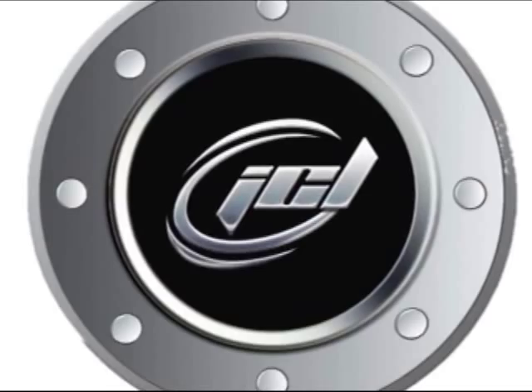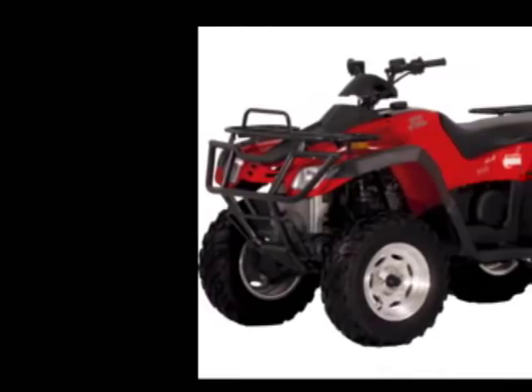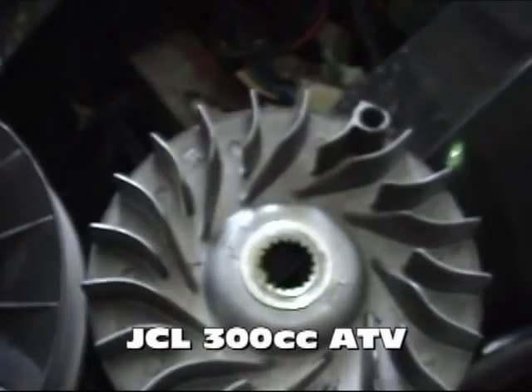Hey guys, welcome back. Today we're going to look at the JCL 300cc ATV. This is one of the newer ATVs to hit the market. The model we have is their off-road utility version. It comes with a really neat winch and a couple of really cool features. As you can see by the market reaction this year, there's a lot of dealers picking up this line. The JCL 300cc is one of their flagship ATVs, and we've decided to take one apart and give it some speed and power. It's a great ATV out-of-the-box, but it's not fast enough for MRP, so we're going to upgrade it.